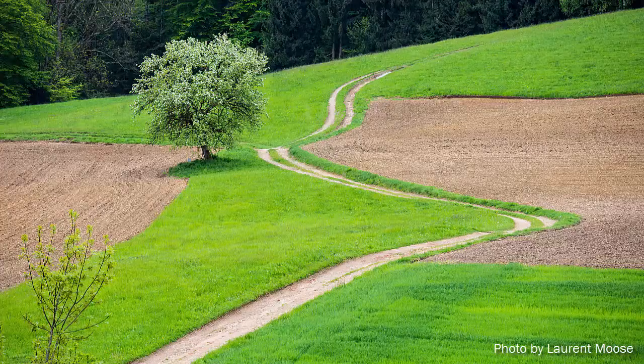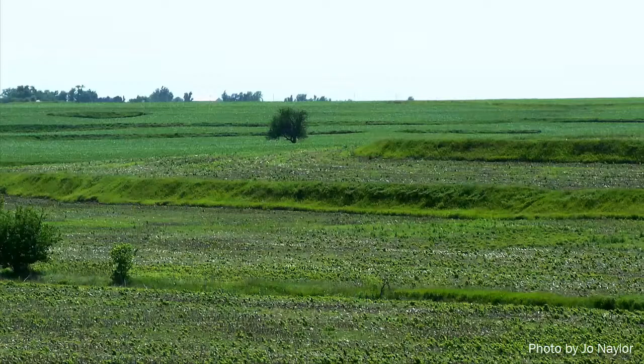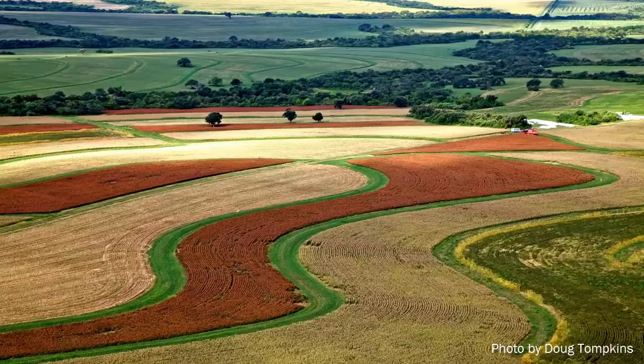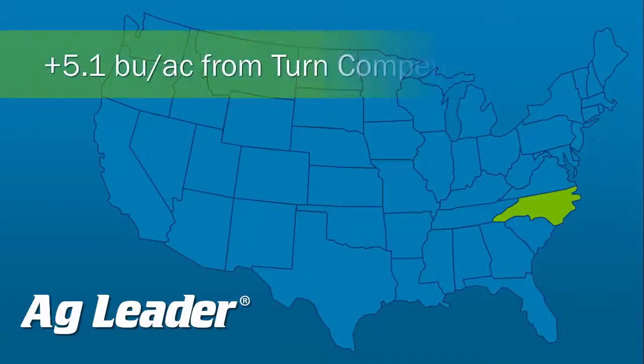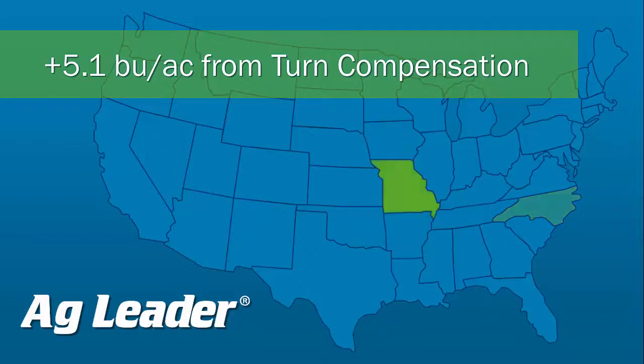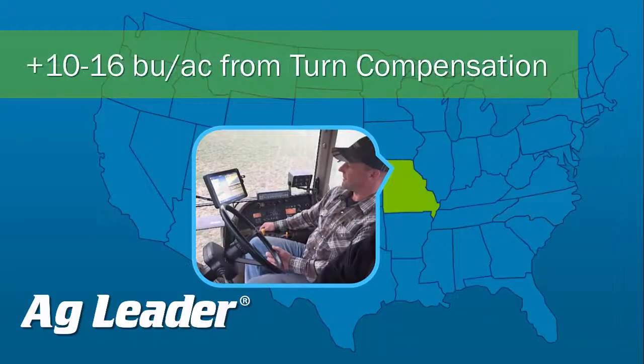If your fields contain lots of curves, for example around waterways, terraces, trees, or windmills, then you could realize big benefits from the SureDrive turn compensation feature. Researchers at North Carolina State Research Center saw an estimated 5.1 bushel per acre increase due to turn compensation using an AgLeader system on just a four row planter, and noted that larger planters have the potential to benefit even more from this feature. Based on stand count differences around turns and correlating the research data, one of our Missouri cooperators expects to see a 10 to 16 bushel per acre yield increase with his 16 row planter.